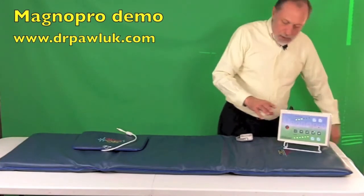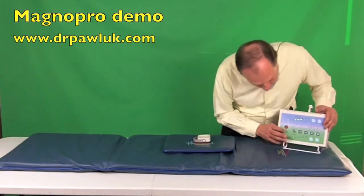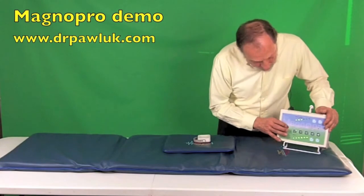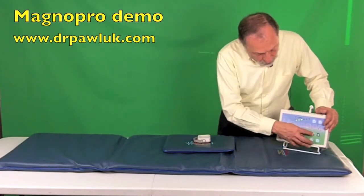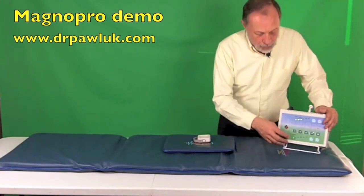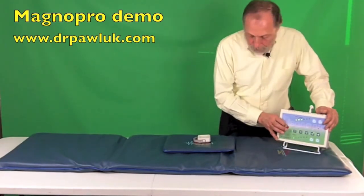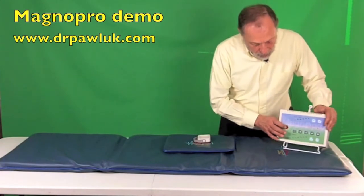Now we'll put the pillow applicator in the A port. Let's do program one and start — much louder. Stop. Now let's increase the intensity on program one — much, much louder. Stop. Now go to program four, decrease the intensity to one — almost as high as it was with the highest intensity on program one.